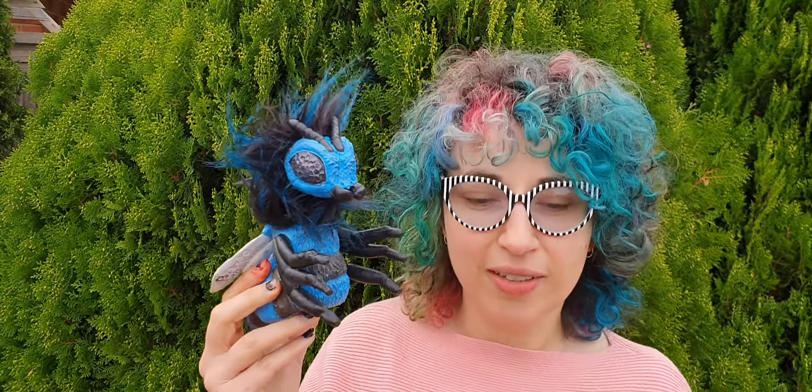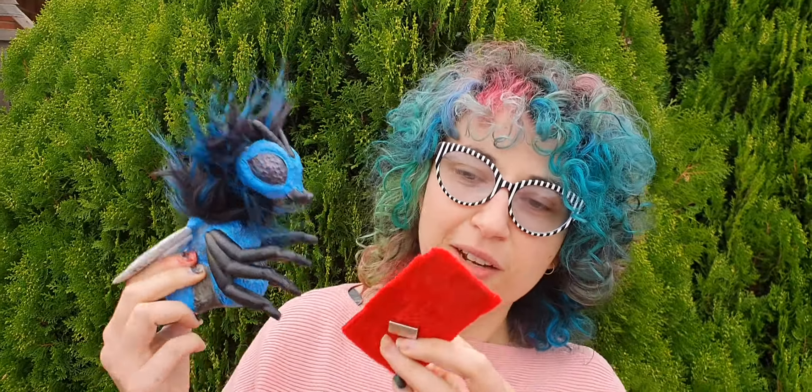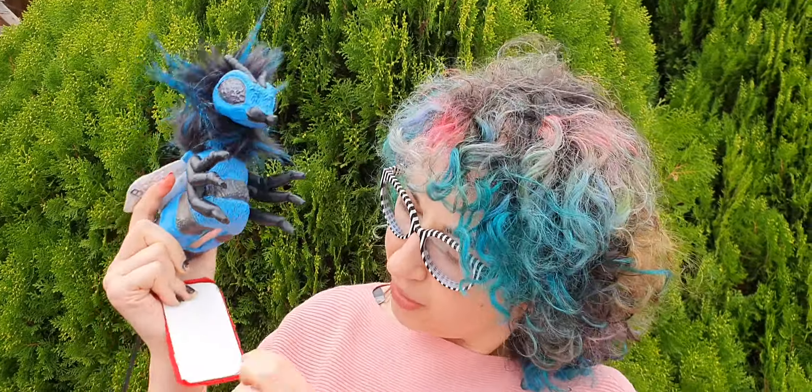Thank you very much for your purchase of your bee. He will be on the way very soon. This is a bit of a check just to show you before I send him and how to run your puppet.